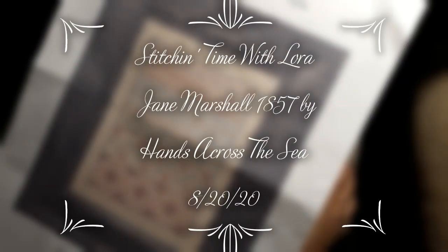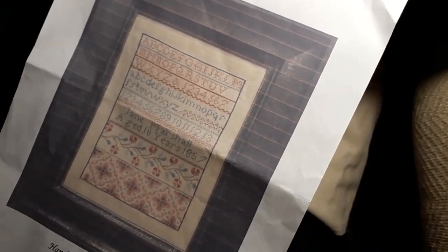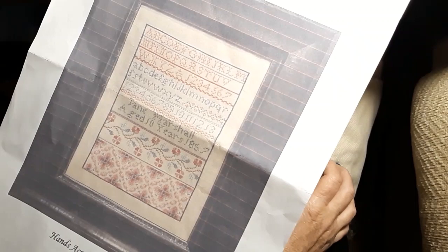Hello everyone and welcome back to my channel. This is Laura with Stitchin' with Laura. How's everybody doing? Hope everybody's having a good Thursday. We're getting closer to the weekend. Yay! Let me brighten that up a little bit.